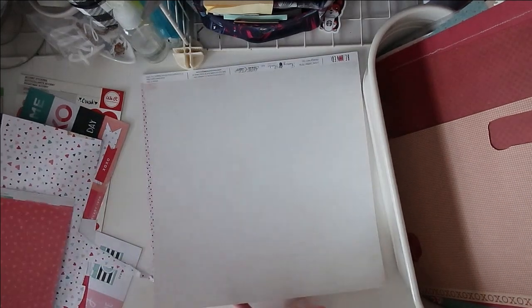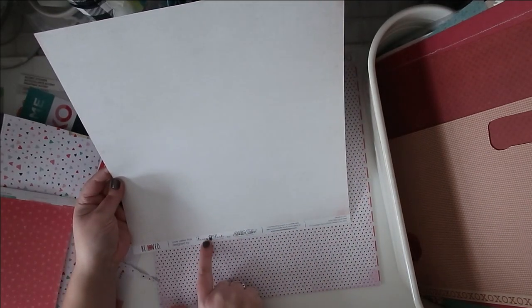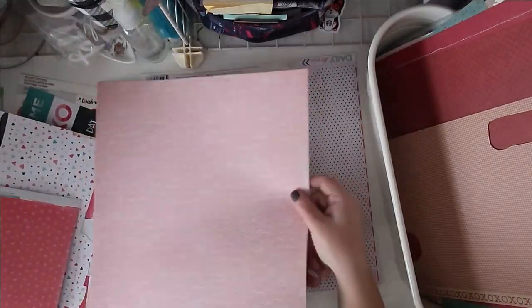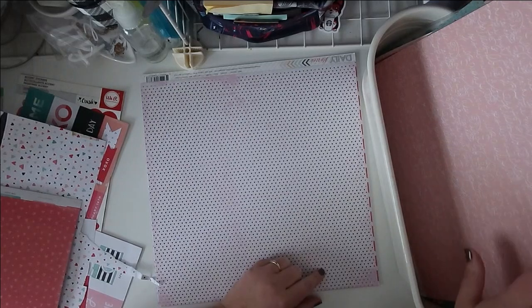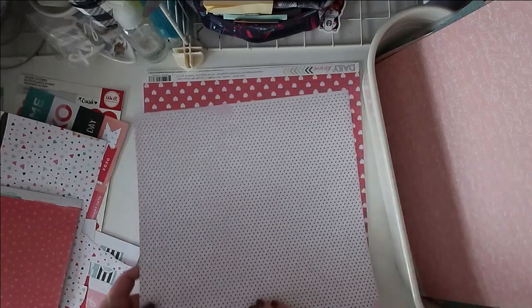This is also Studio Calico — it was Fancy Pants who designed it for Studio Calico in 2013. To me this is kind of vintagey; the color and the type itself is very scrolly. It almost looks like an old love letter that could have been written during the war — that very beautiful, feminine handwriting. I'm going to throw that in here. It does say things like 'hugs and kisses' and even 'Valentine's Day' and 'February 14th,' which is more specific than I was aiming for, but it's very pretty.